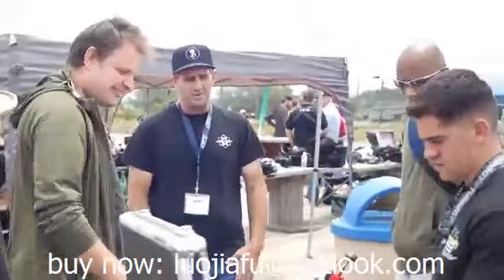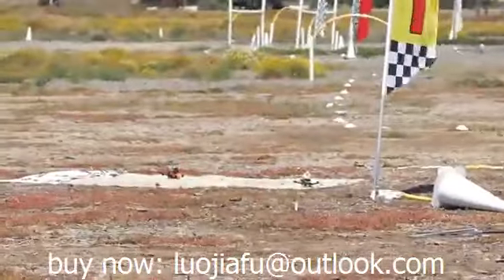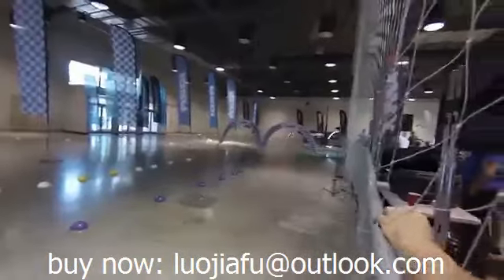Tanki was designed with a lot of input from the FPV racing community to be supremely competitive on any race track. If you have the skills, Tanki will help you get that first-place finish every time.